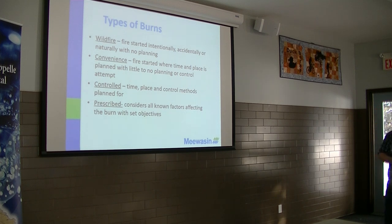Like with a prescribed burn, the management objective would be to knock back that wolf willow. And the timing is going to be specifically to knock back that wolf willow, and then you plan around that. Whereas a controlled burn is, it's a nice day out, we're going to go and burn it. That's sort of the difference between the two.